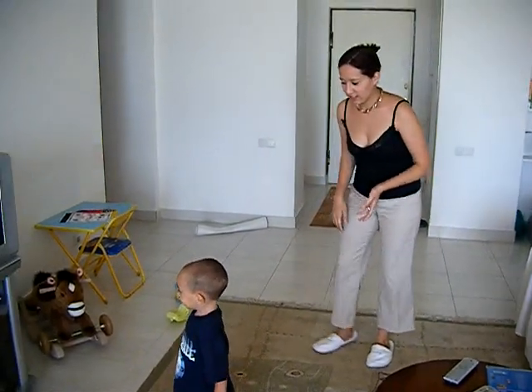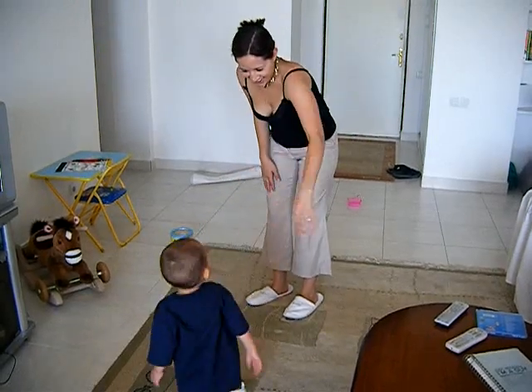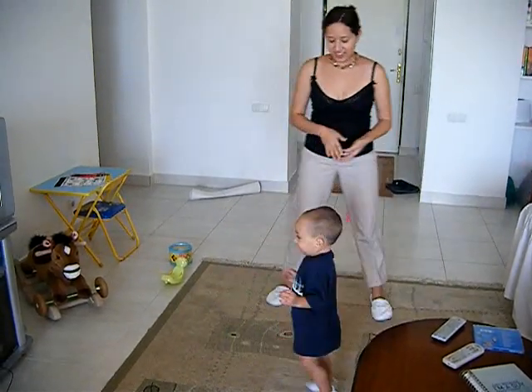You put your left hand in and you put your left hand out. You put your left hand in and you shake it all about. You do the hokey pokey and you turn yourself around. That's what it's all about. Good.